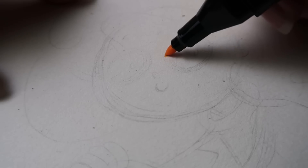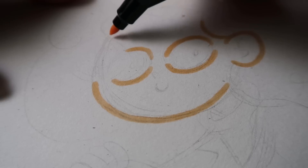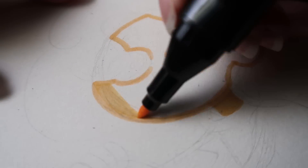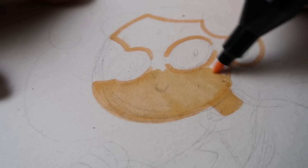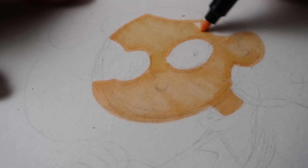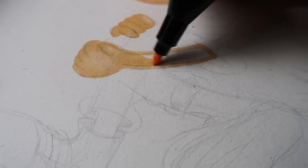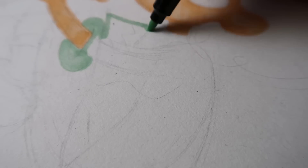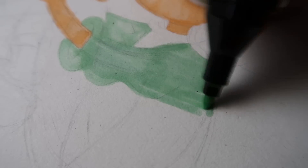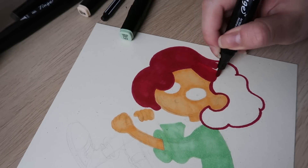I usually draw the outlines first and then colour them in as an indication so I won't accidentally make any mistakes. I use the broad end for larger parts so I can cover more surface area in a shorter time.